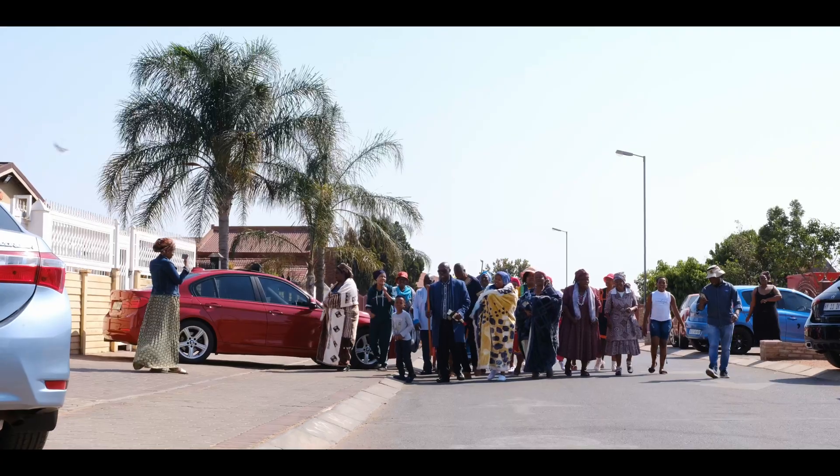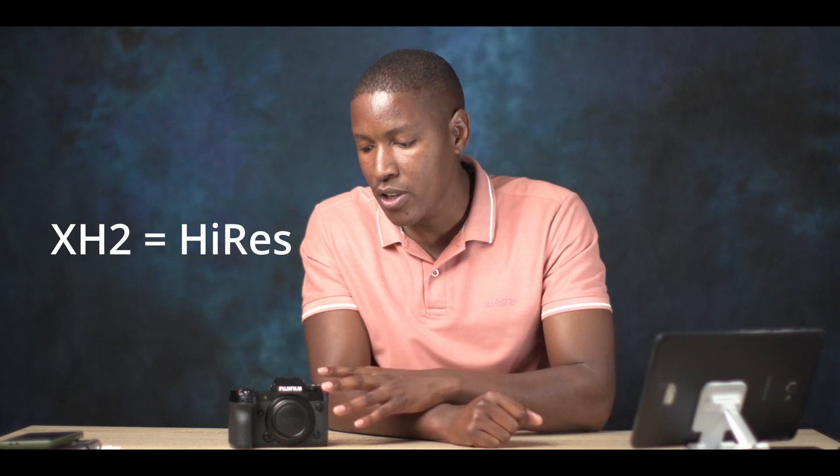Let me start with the exciting news: this is a 40-megapixel camera, which means very detailed photos. When I talk about the 40 megapixels, let me also mention the sister camera — the XH2S. Together they form the core flagship duo. The XH2S is meant for speed; this one is meant for resolution. The XH2S has 26 megapixels, this one has 40. They share some features, but one is for speed and one is for resolution, and both are capable on video.